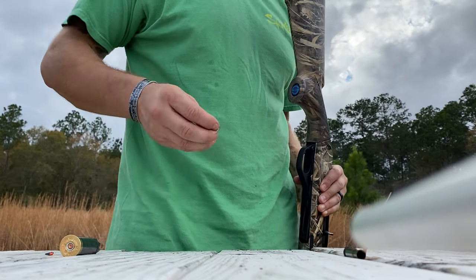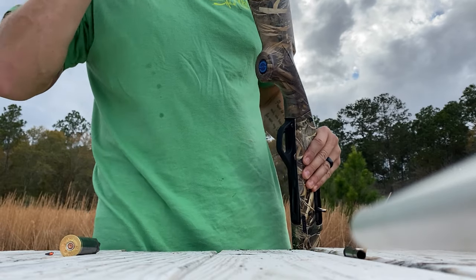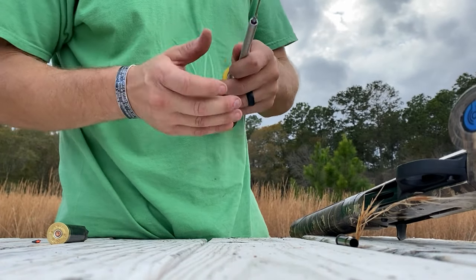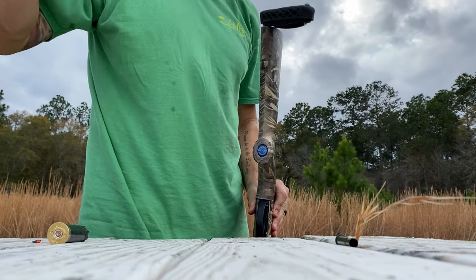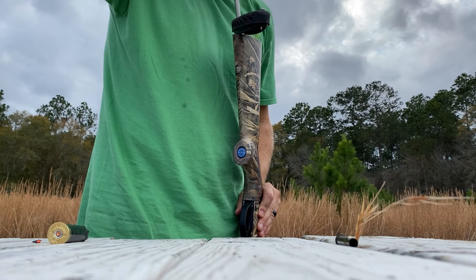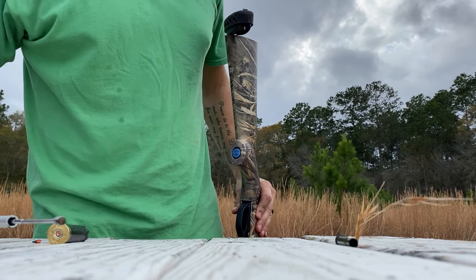If you don't want to have to keep doing this, the best way is to get one of these little magnets where you can fish it onto that post. Just get it on there, just like so.